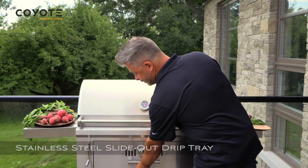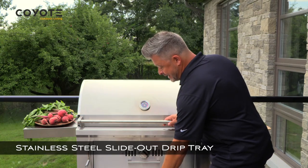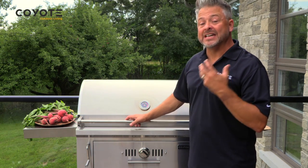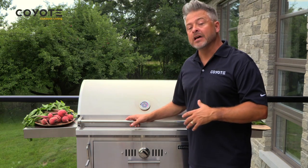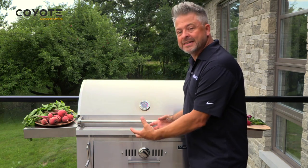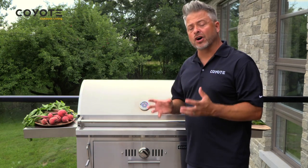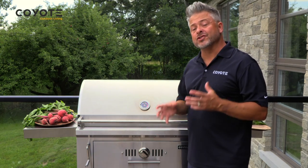The Coyote 36 also has a built-in integrated drip tray. What I love about this is because it's 304 stainless, it's easy to clean. There's plenty of volume, so it'll catch anything dripping down through those coals. What you see here is also the cart, which is something you can add on.